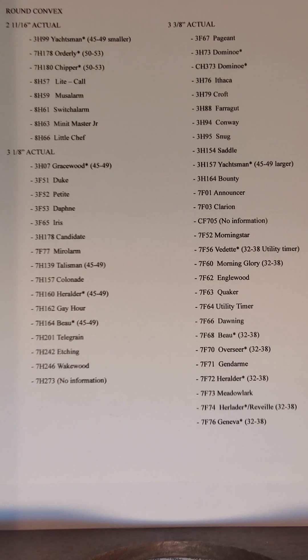This is taken from a website which is no longer up, so I can't direct you to it. But I took down the information, and I've got to make a disclaimer — this may be incomplete, it may even be inaccurate. The list covers GE Telechron clocks made from the 1930s to the 1950s; it doesn't go back into the 1920s or past the 50s.